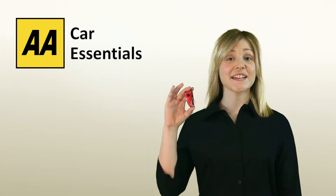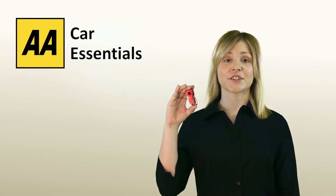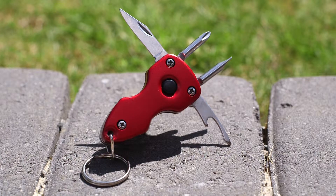Hello, I'm Lisa and this is the multifunction keychain from the AA Car Essential range. Add some function to your keyring set with the AA's multifunction keychain with LED light.